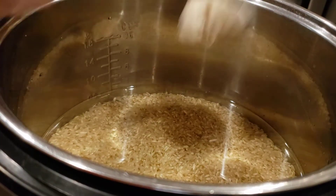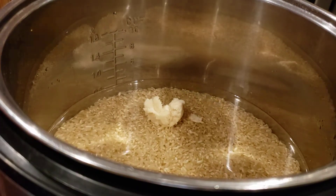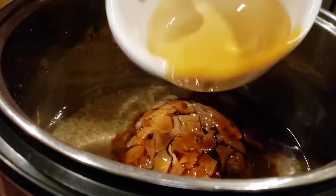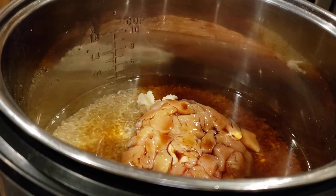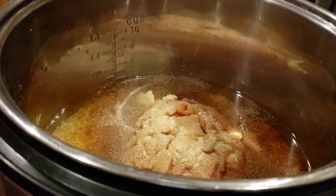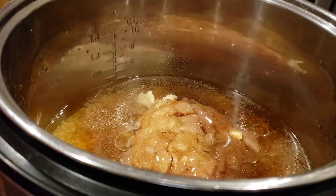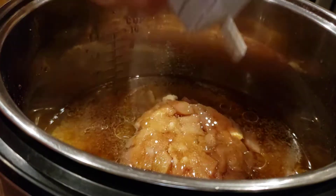1 teaspoon of chicken soup paste, chicken breast, soy sauce, garlic powder, peanut oil, and black pepper.